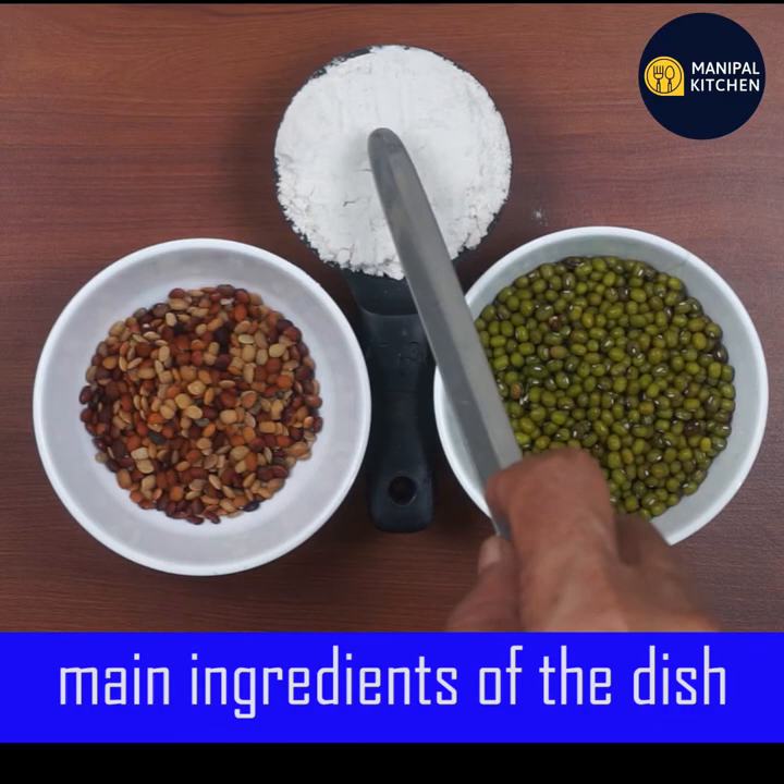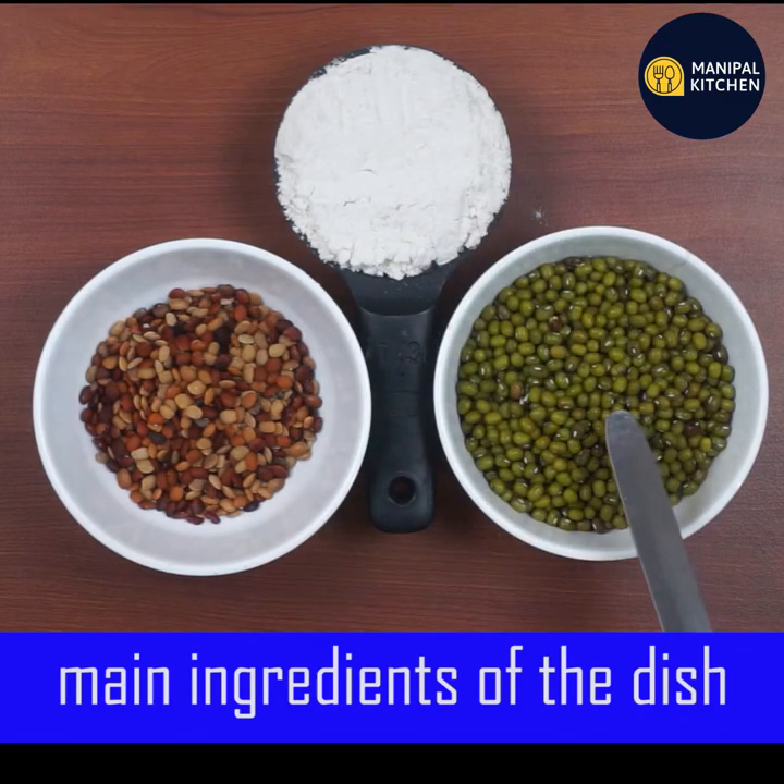We will use 3 tablespoons of hessaru roti flour for this recipe.